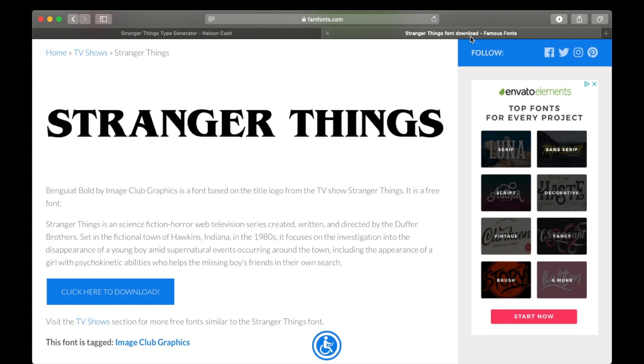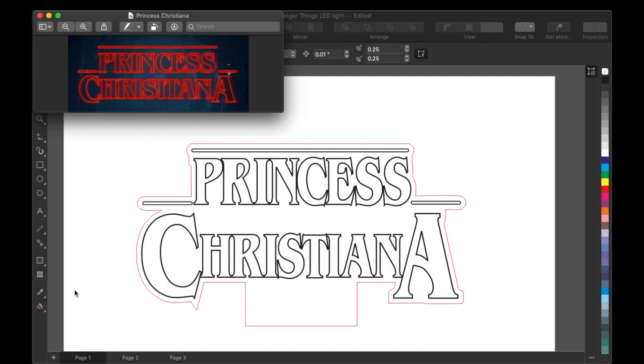All the links to these websites will be in the description. So now we're in CorelDraw, and this is basically what I came up with: Princess Christiana. The font is called — help me out Siri — Bangwe At. This is what it looks like after I put it into Make It Stranger.